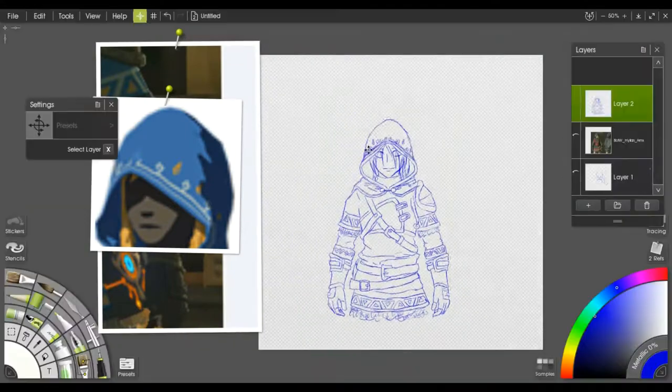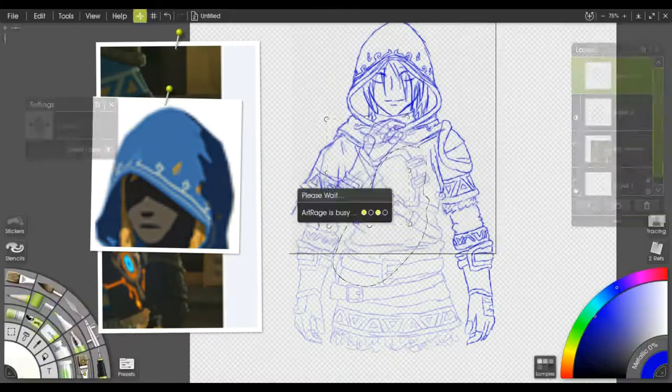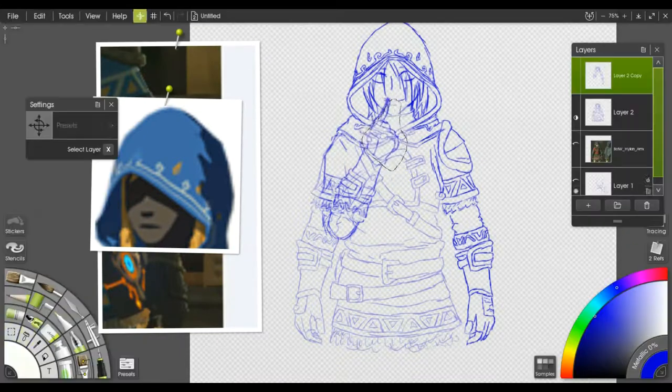I had a lot of fun with this one. I actually spent a fair amount of time on it — just over two hours, like two hours and twelve minutes or something like that.